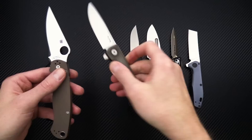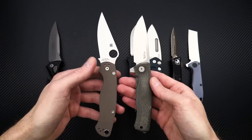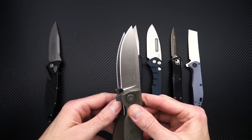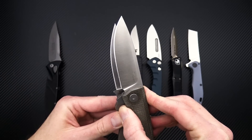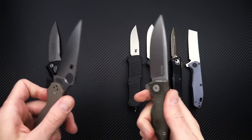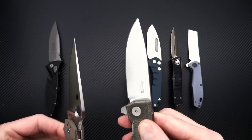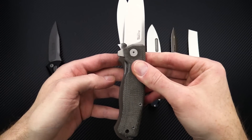We'll jump to the new Lionsteel Mito. This is going to be a great slim EDC that is still robust enough for serious use. We've got a similar blade length with a bit more cutting edge. The blade is going to be Böhler M390, and as you can see it's got a nice thick stock with a high-height saber grind — so a bit more robust than the PM2.